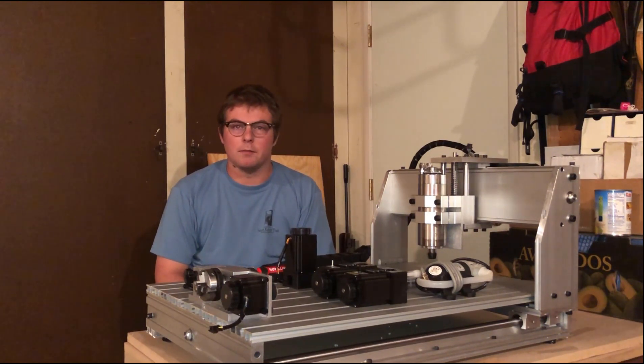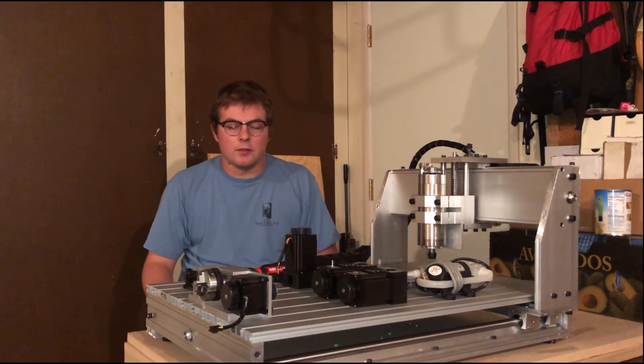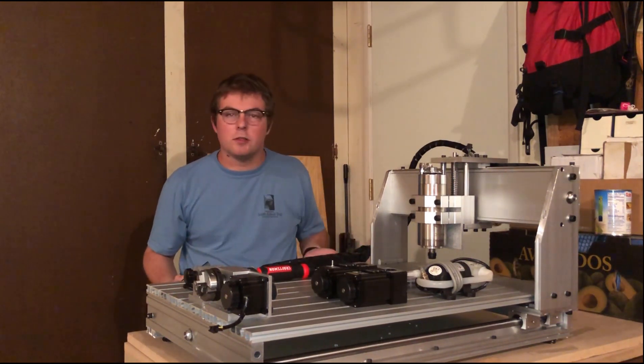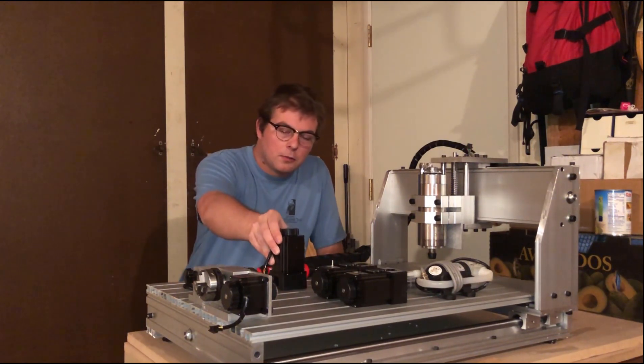What we're going to be building in this video is a 6040 kit CNC router that I bought off eBay. It's basically just mounting the motors and connecting the cables — as you can see, this machine is really 97% of the way done.